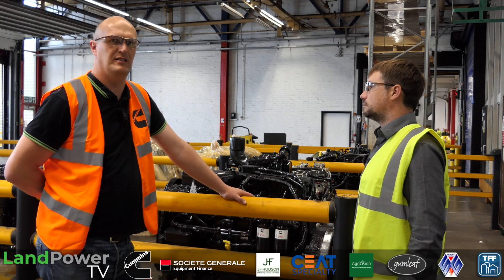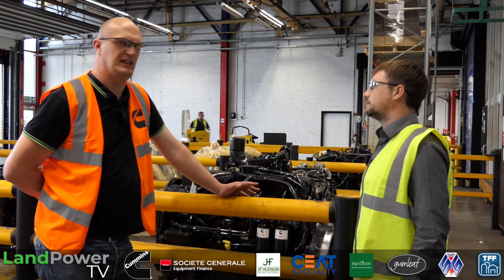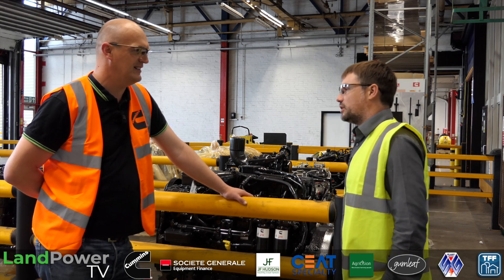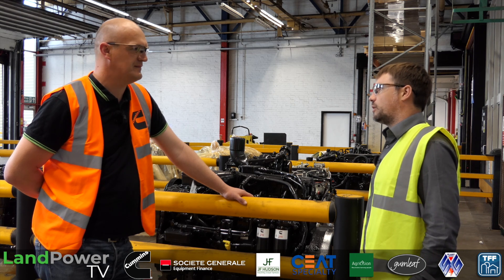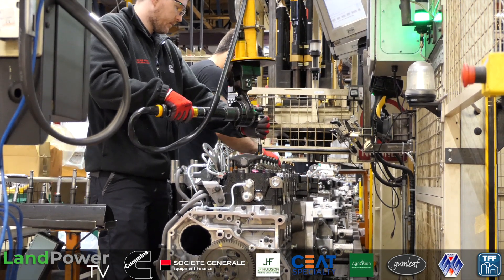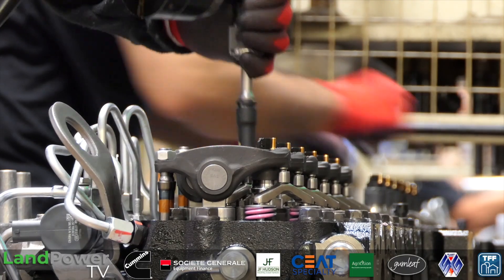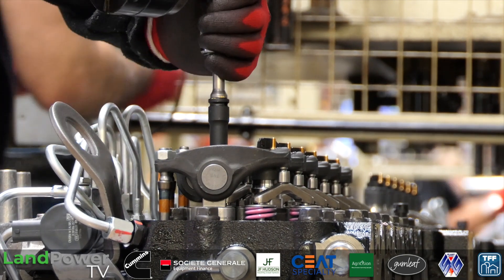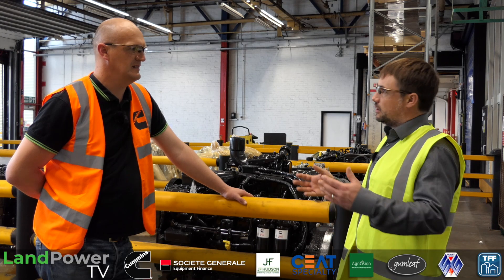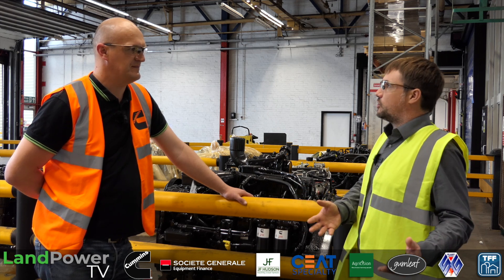Just walking around the plant today, you've got all these different highly skilled workers. Attracting them is one of the big challenges - not just for Cummins but for industry in general. We're all fighting for the same workers, so we have to make it a good place to work, look after people, and obviously pay well. One of the challenges we've had is there's a lot in the news about diesel, the end of diesel - and that is going to be the case in some applications. But there is still a future at a place like Cummins.